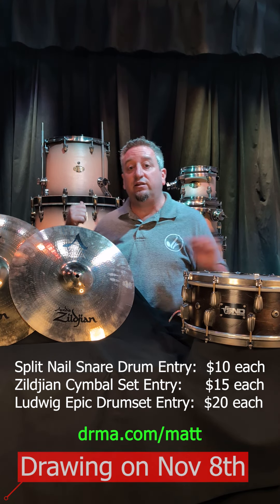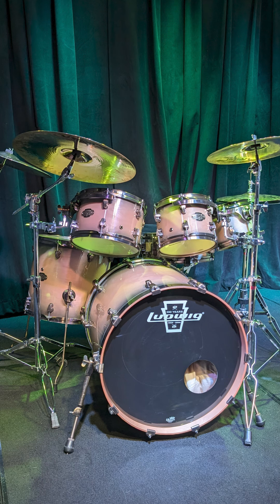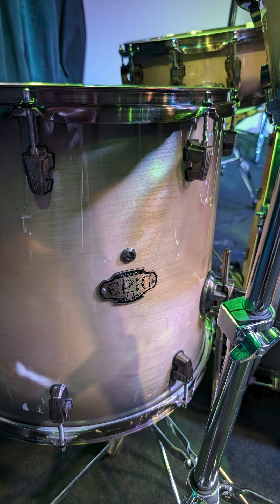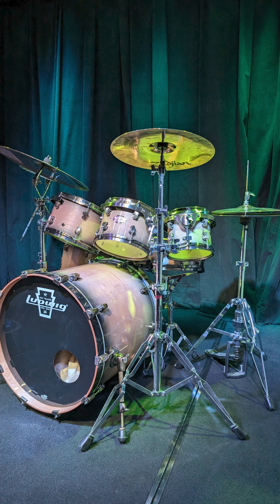Last, and certainly not least, we have this Ludwig Epic drum set. This thing is beautiful. The finish on it is cool — it's kind of a gold brush finish, it has a special name that I can't remember, but it's amazing. This kit is a six-piece drum set, snare drum included, all the mounting hardware is included, cymbal stands, a hi-hat stand, bass drum pedal — everything except for the cymbals. That's separate.